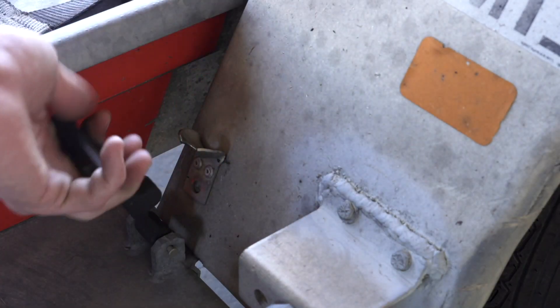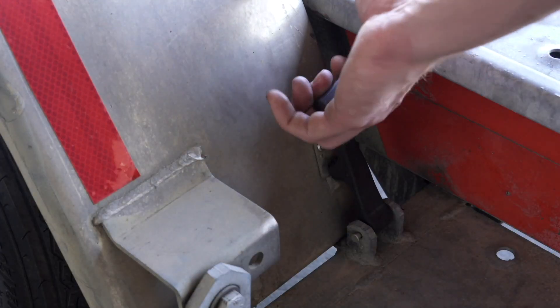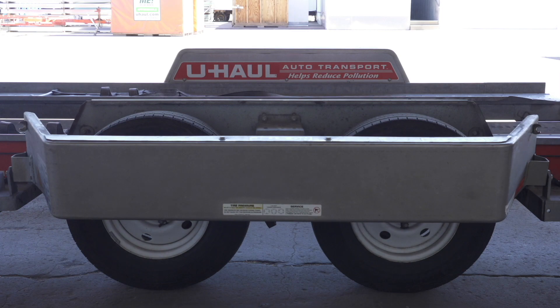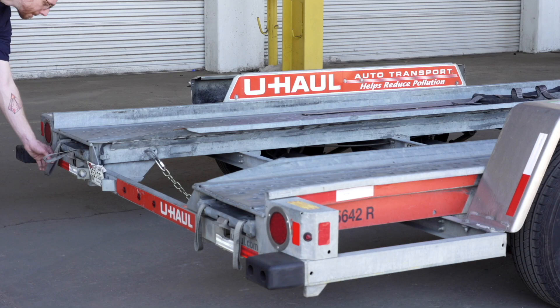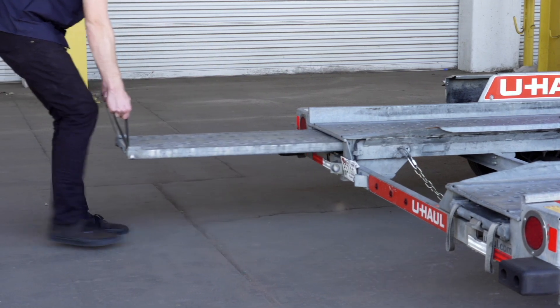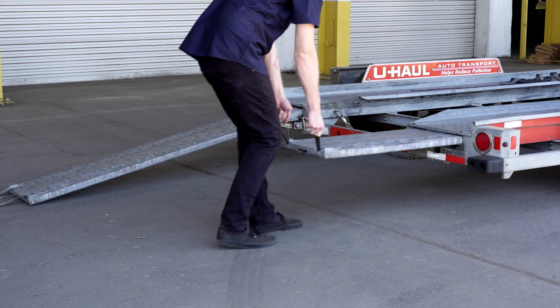Next, lower the driver's side fender. Release the two latches, one located in the front and the other located at the rear. Now rotate the fender down. Prepare the loading ramps by releasing the latches that are holding the ramps in place and pulling the ramps completely out. Then repeat on the other side.